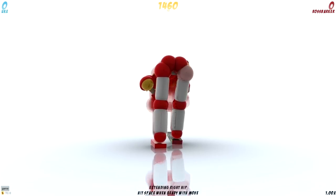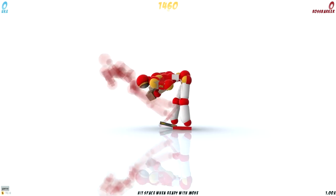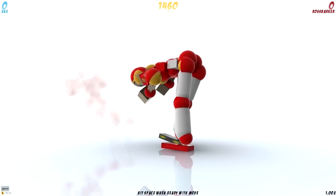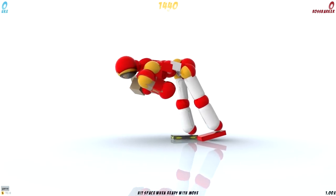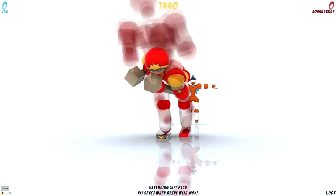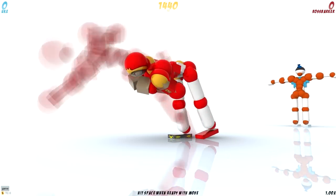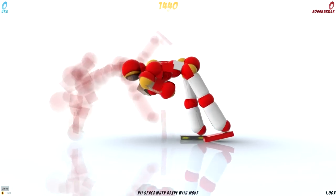Then you will extend both of your hips. I'm going to scroll down in the word document I have on my second monitor so I can see the rest of the tutorial — which Childon wrote down and I copied and pasted. Press space twice. Then you're going to contract your right pec, extend the left pec, and relax the right shoulder. Then you're going to contract the left hip. The pecs move like that.